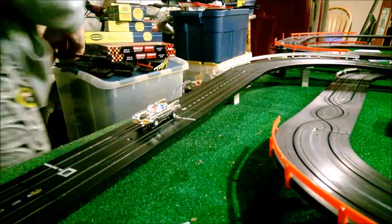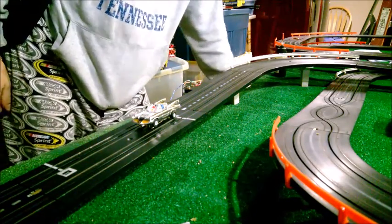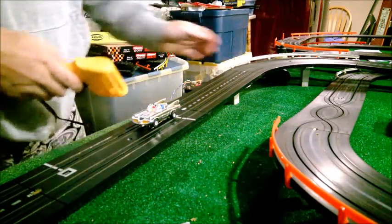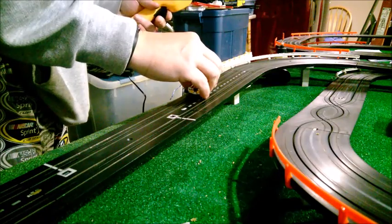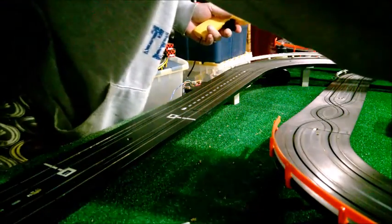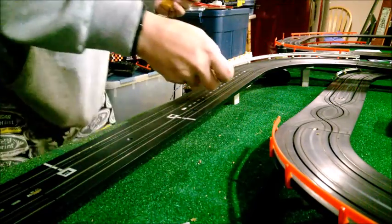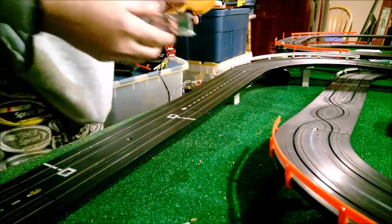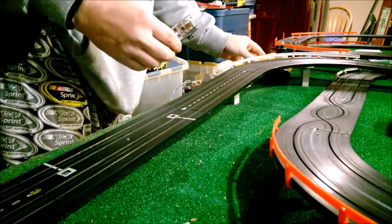We're back and going to test this track to see if it's wired properly. We did the first lane and you saw the car runs, so let's get the controllers up and test both lanes. Make sure we've got the right direction on the track. It's wired properly — the car runs in lane one. It could run a little cleaner with track cleaning, but we'll test the other lane — yes, we're good to go.